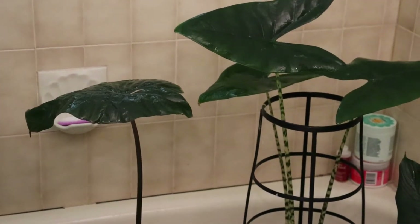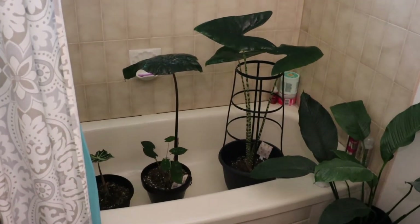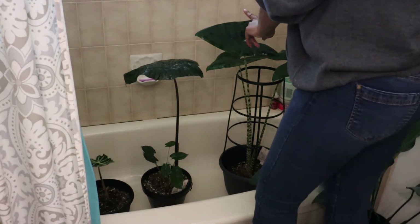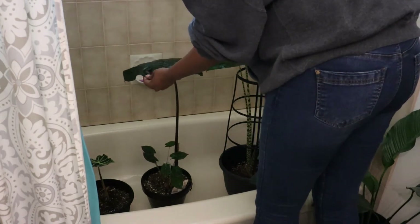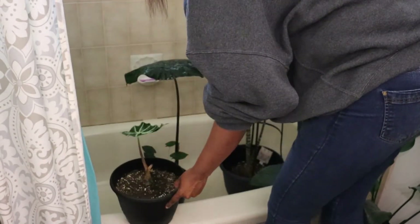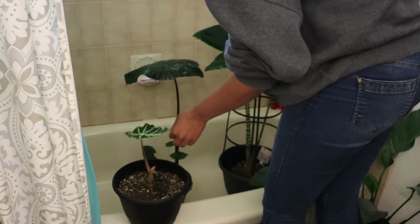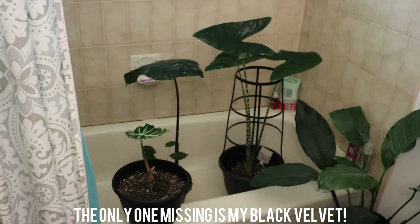Now those guys are done. This is my Alocasia Sabrina, my Alocasia Yucatan Princess, which is one of my favorite alocasias, and then down here is just my Alocasia Poly, or Amazonica, and this leaf is super new so I don't even want to touch it. It took about two and a half weeks to unfurl, and I'm hoping I didn't wreck it by doing this right now.